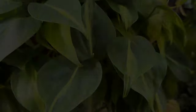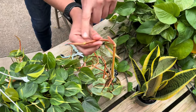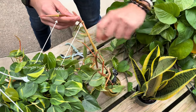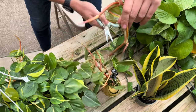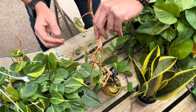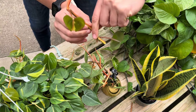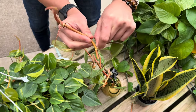Last but not least is a heartleaf philodendron. You're going to want to start by finding the growth point at the end of the vine. Then find that first leaf and that second leaf indicating where your nodes are. We're going to chop directly in front of the third node, cut that back just a little bit for length, and then remove that sheath covering those roots. We're also going to remove that bottom foliage so that it doesn't rot in the water. This propagation also needs to callous for a day before getting put in water.